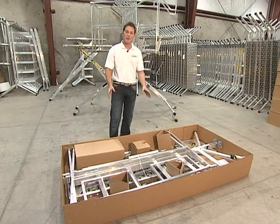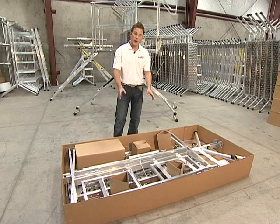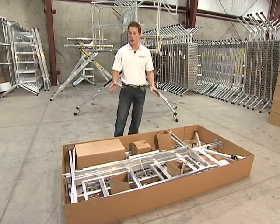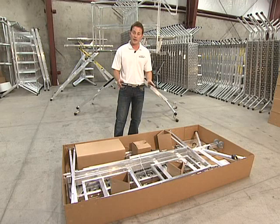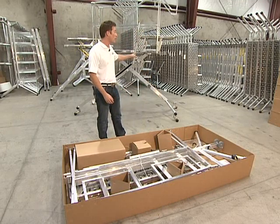Right here in front of me is the box that you're going to get when you receive the X-Deck. I'm going to walk through how to take it apart, how to put it together, and name the parts for you to make sure you have everything. Then we're going to get to the finished product, which is easy to use, ready to go, and very simple.